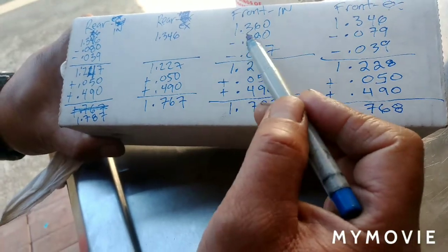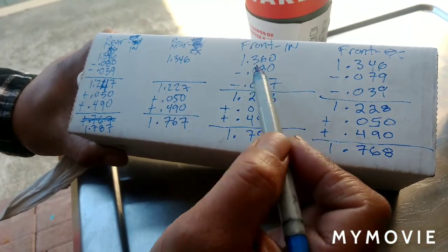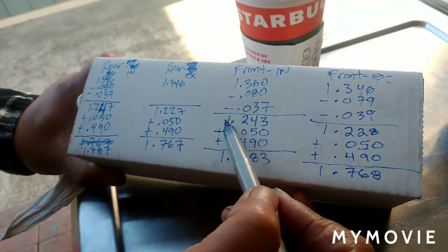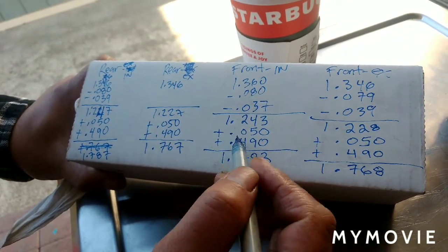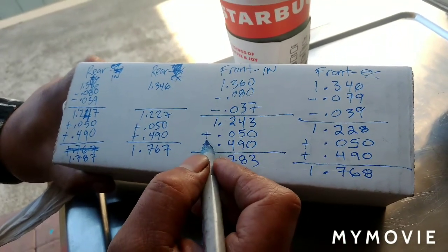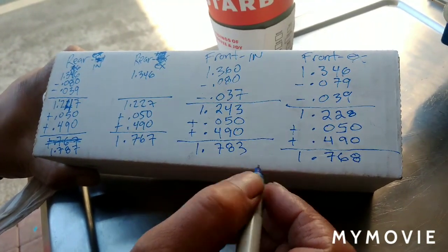For the front intake coil bind, the spring coil bind ends up at 1.243 - I had to subtract the collar thicknesses to get that. Then you add 50 thousandths, 0.050, for clearance. And then you add 0.490, which is my cam lift. And I get 1.783.